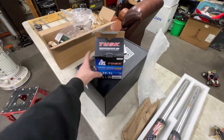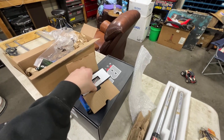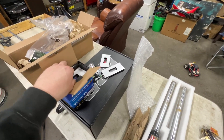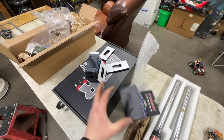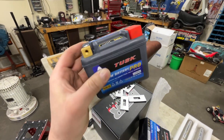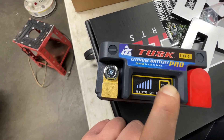But today we're talking about simpler things — the Tusk Lithium Battery Pro from Rocky Mountain. Let's get this thing out. Here's your fancy battery right here, old Tusk. Look at this thing — full bars, got all the strength.